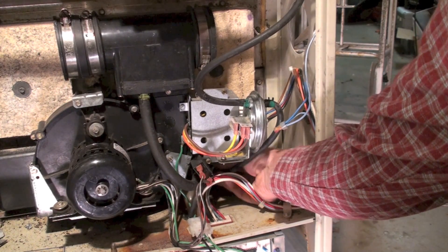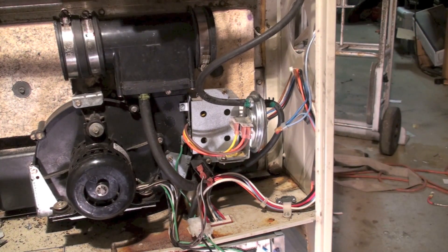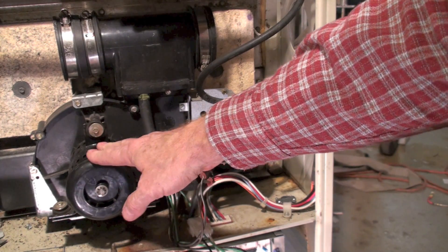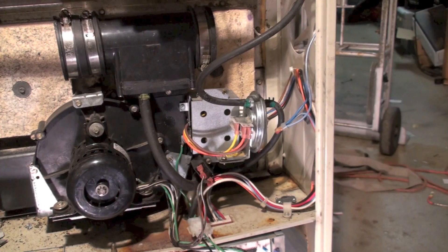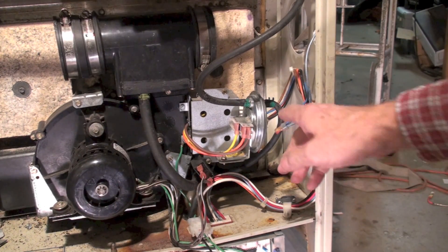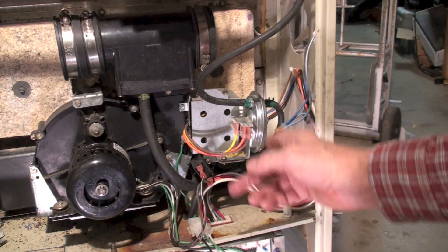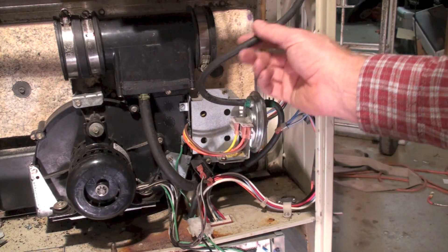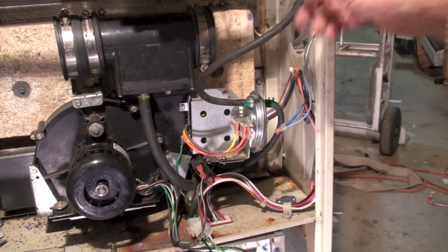To sense whether everything's doing what it should, we have a pressure switch here. Now this pressure switch has got two pipes coming off it. This pipe here goes over to the manifold, so it should read a fairly deep negative pressure — that's the pressure from the inducer starting up.